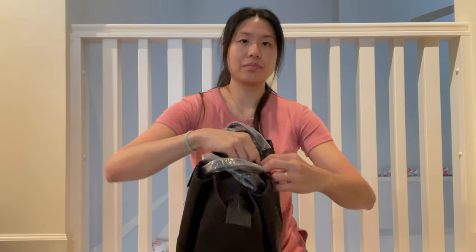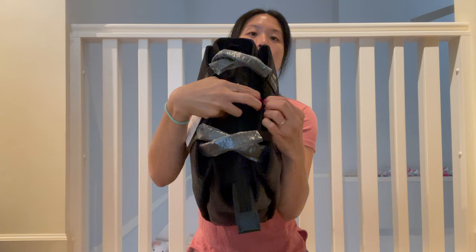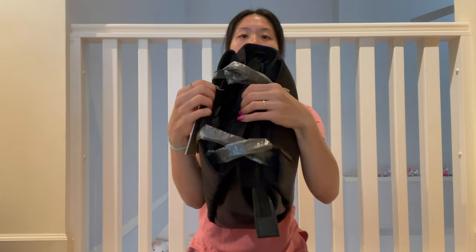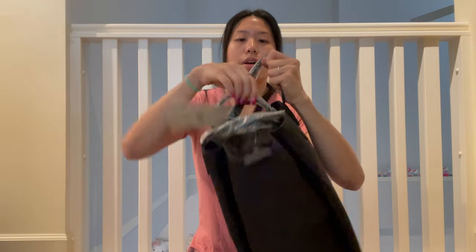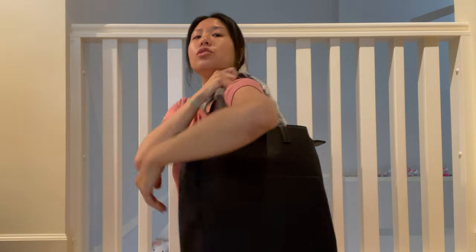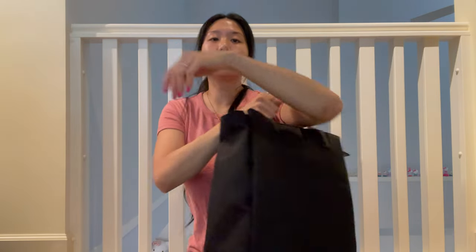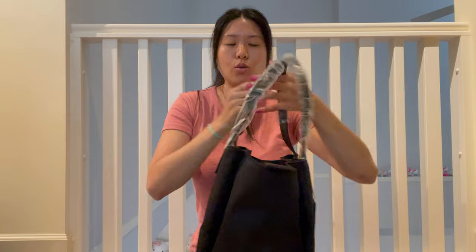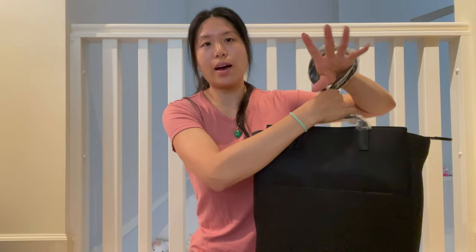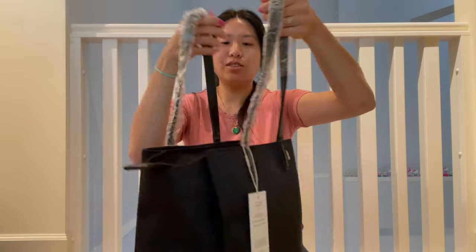So it is a button closure. And then that's where the straps are going to be. They're nice — the straps are long enough so you can see there's still quite a bit of room. I know some totes are really short and that's all you have to put your whole arms through, so it's not very comfortable.